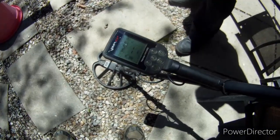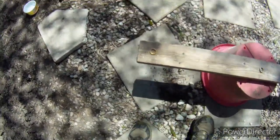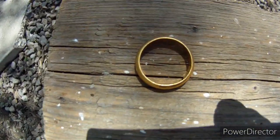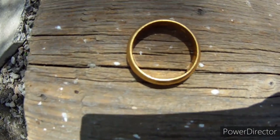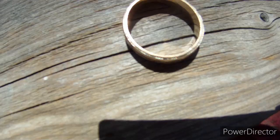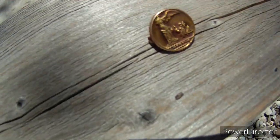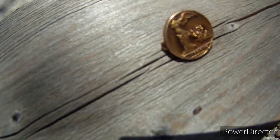Hey folks, out with the Wayne. We got the Simplex Plus. We're going to do some gold testing for you today. We got a 9 gram, 23 carat gold ring. We got a 10 carat, 5 and a half gram gold ring. And we got a 14 carat pin that is 3 and a half grams. So we're going to see what kind of numbers these throw on the Simplex for you.